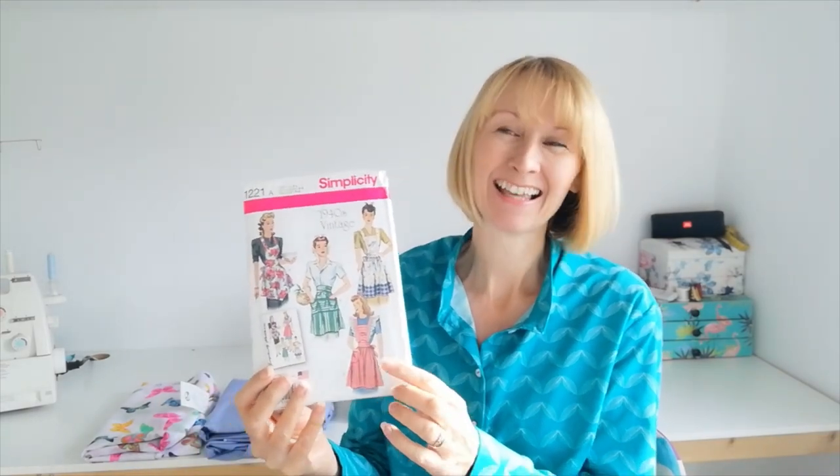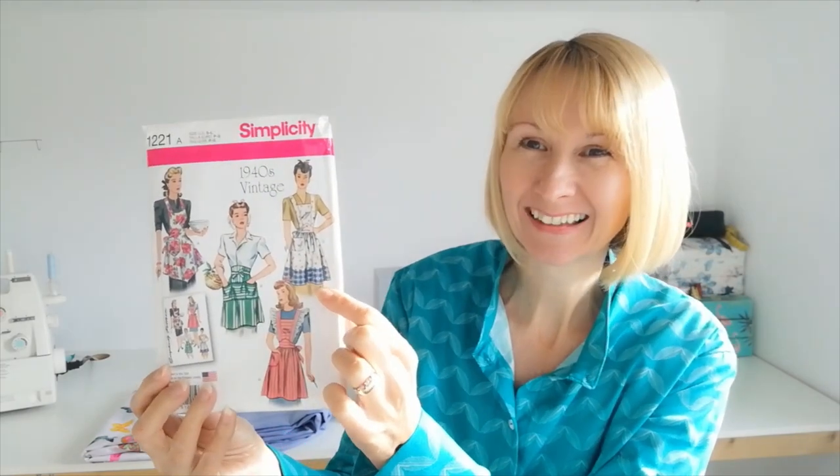Hello, it's Diane at Minerva and today I'm going to be doing a sewing along with you for a gorgeous little vintage apron. So here it is and the version that I'm going to be doing is this one right here. I'm using a couple of contrasting fabrics to make this really stand out and as you can see there are different options that you can choose from on this apron.